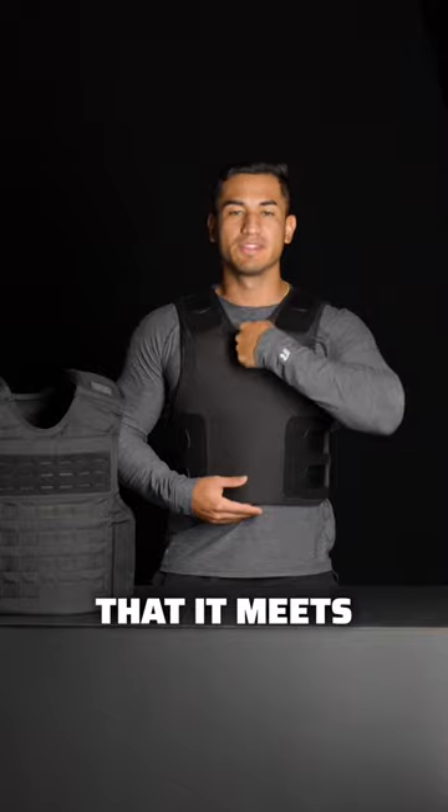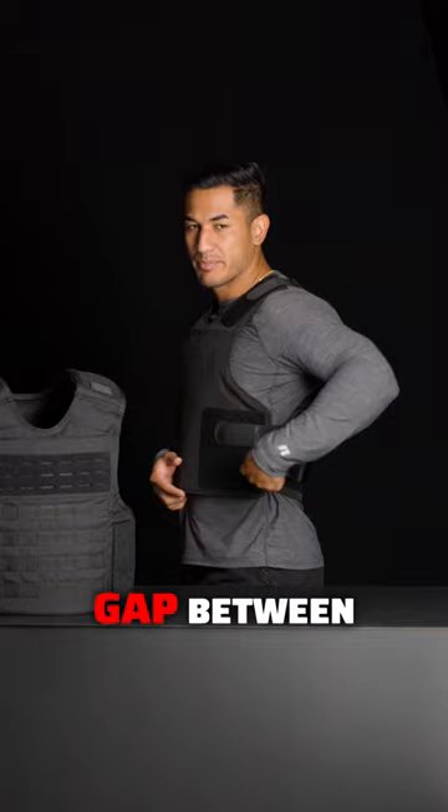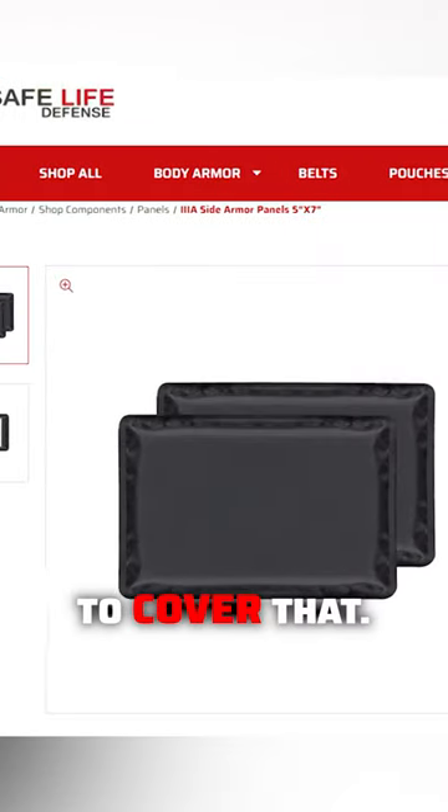After you've made sure it meets your collarbone and your navel, check that side protection. If you're experiencing a gap between those two panels, tighten your side straps to eliminate that. If you still have a gap, make sure you get side armor panels to cover it.